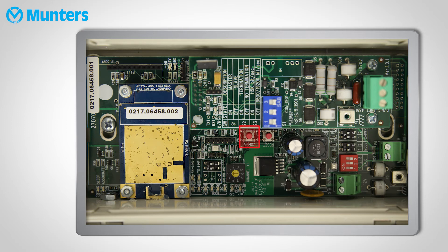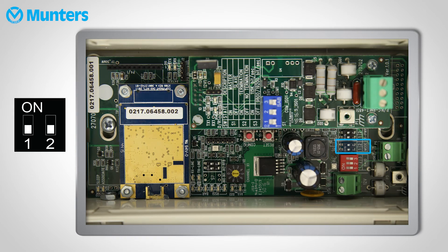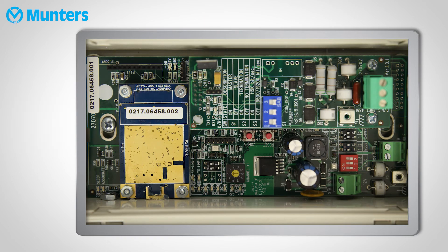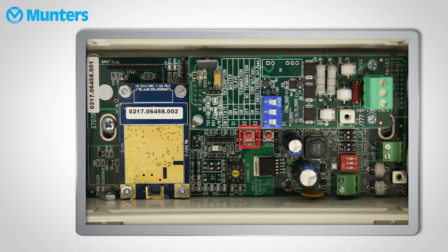When you set up the remote units — the ones that connect to the controllers — set the switches exactly like the base unit, except for two. The mode: set those switches like so. On the communication card, set the switches like this. Again, press the config button.